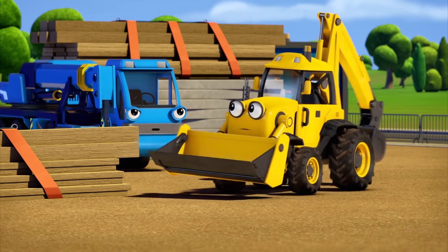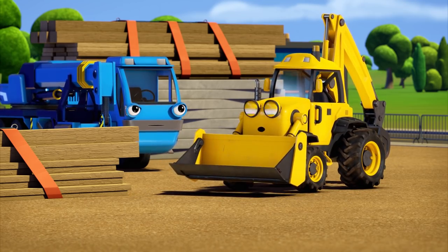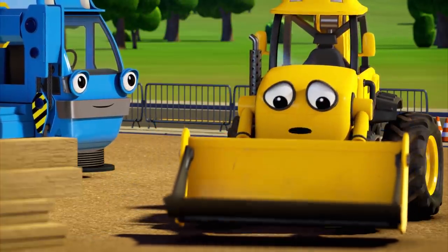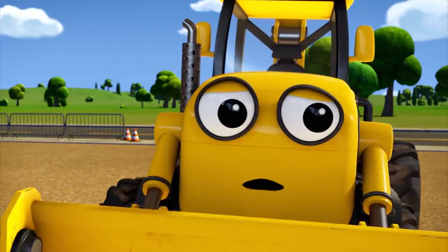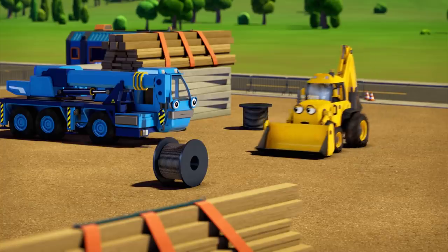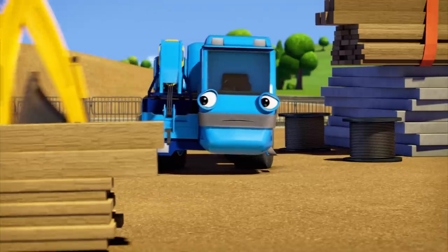Scoop? What are you staring at? Oh, hello, Lofty. I'm looking at the river. Leo's been trying to frighten me with stories about fish being in there. But fish do live in rivers. Maybe in the countryside, but not in a big city river like the Coil River. I don't think Leo would make it up. Well, once I've delivered this cable to Bob, I'm going to take another look, just to make sure.